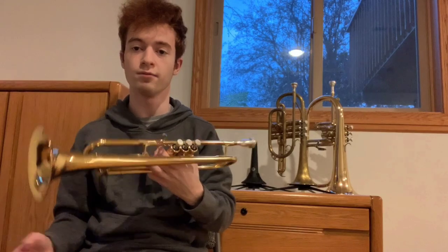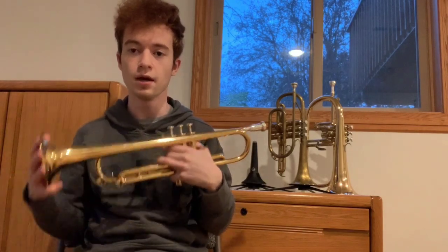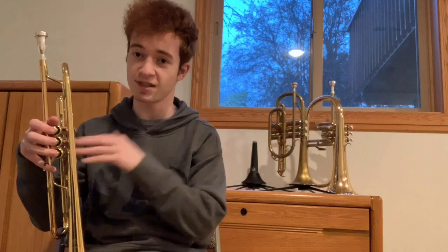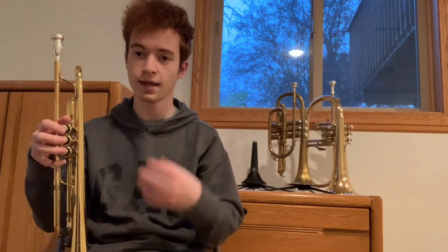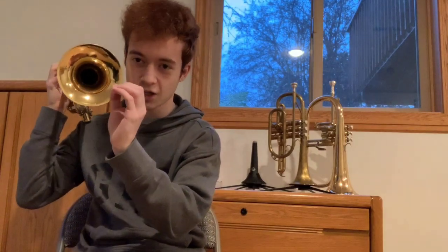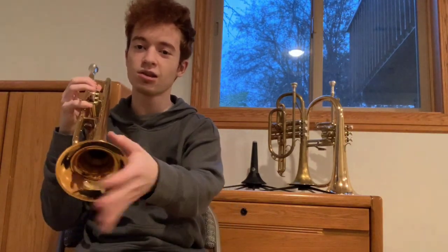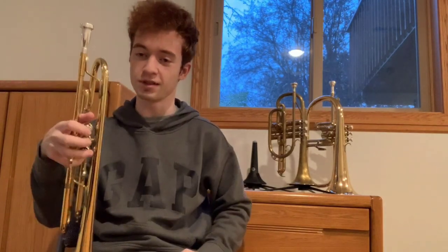Starting on the left here, we have my Yamaha 8310Z B-flat trumpet. This is my pride and joy — it's my main axe. I've been playing on it for six years now, so quite a long time. This horn and I have connected a lot over those six years. What the trumpet generally sounds like — and this is certainly no exception — is it's very bright and directional and pointed. The sound shoots out the bell straight out in front of you, pretty much. There's a little bit of spread in the sound, but it's really mostly a projection sort of deal.